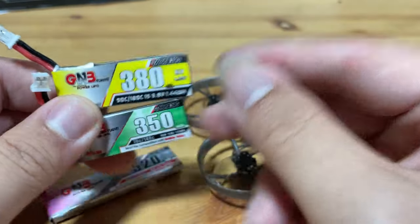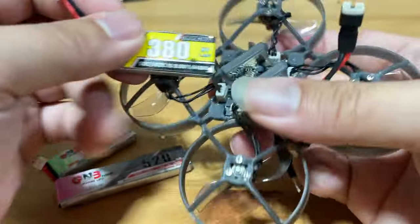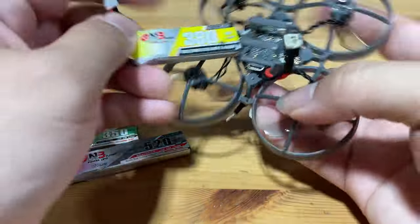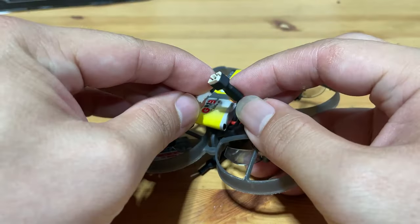By the way, make sure to plug in your LiPo like this — it prevents the battery from falling off in the air, so this is the correct way. Plugging it the other way will generally result in the battery falling off.